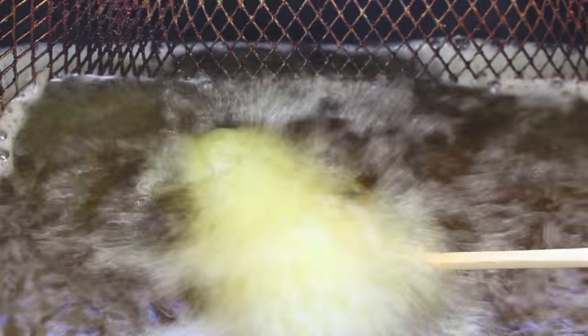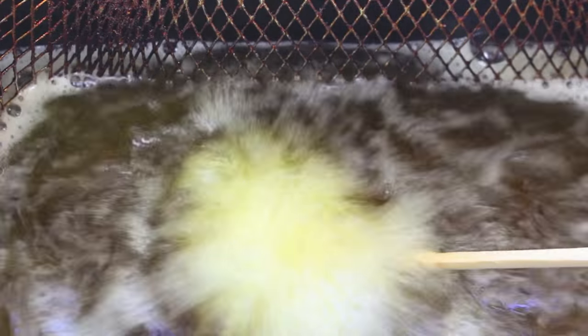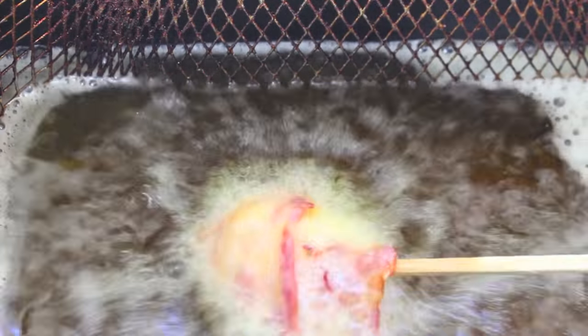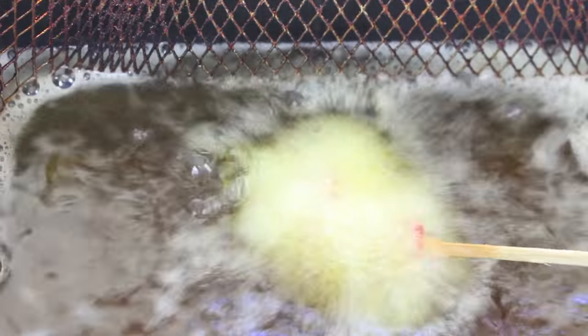The bacon will cook pretty much instantaneously — it's more so you can melt the cheese on the inside, so it shouldn't take long. Just keep an eye on it. If you see cheese starting to drip out, pull it out straight away. It just depends on the size of cheese or the size of the ball, but it should only take about a minute and it's done.